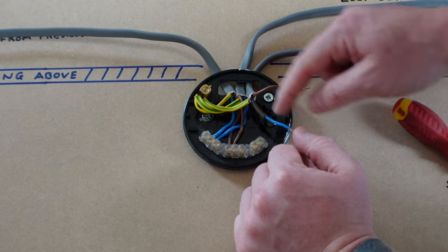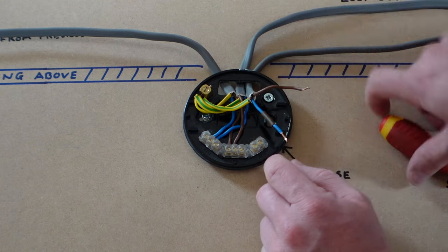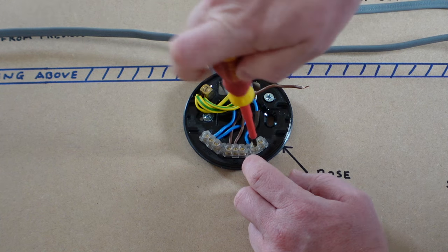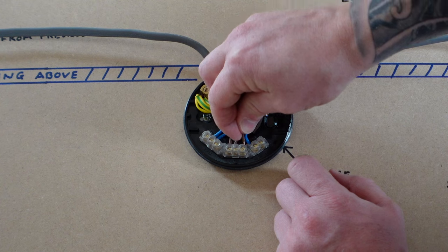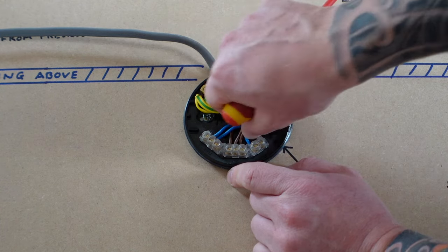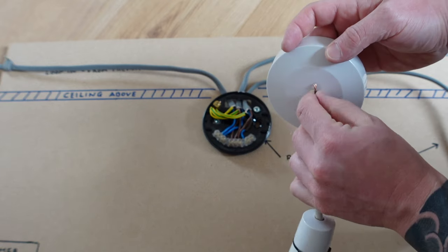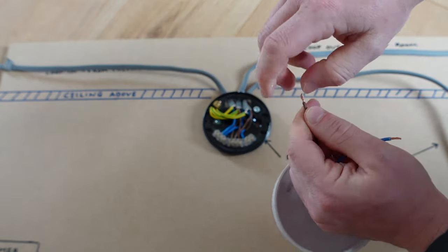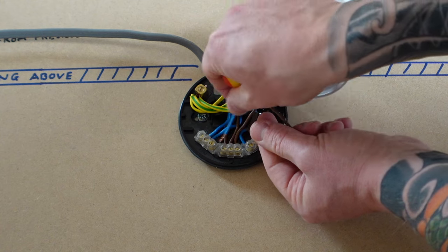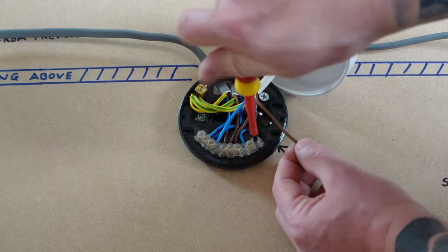Next we have the wire that looks like a neutral but is actually a switched live — indicated by the brown piece of sleeving, or at least it should be. Put that switched live wire into the flex terminal and do it up nice and tight. The next wire is the permanent live for the switch, which goes into the live loop. Check everything is nice and tight and nothing will be pulled out, avoiding any loose connections. Now add the bulb — but don't forget the screw cap. Feed the flex wires through, nip them up, put the neutral wire to the bulb into the neutral terminal, and the live wire goes into the flex terminal next to the switch live.